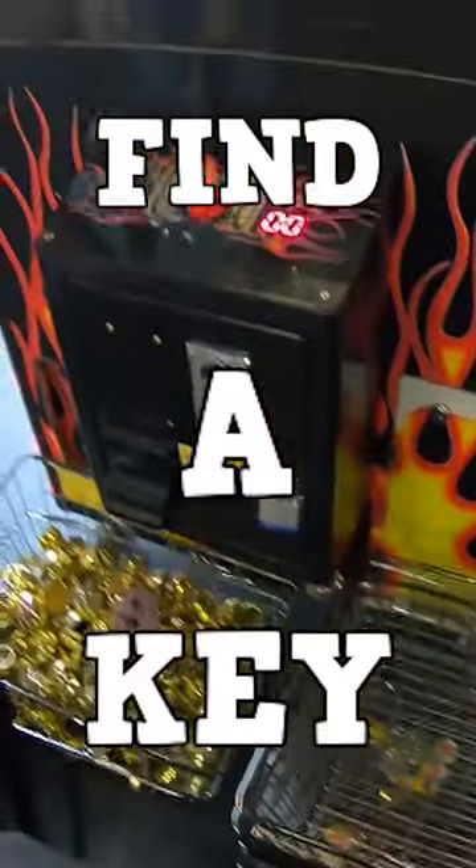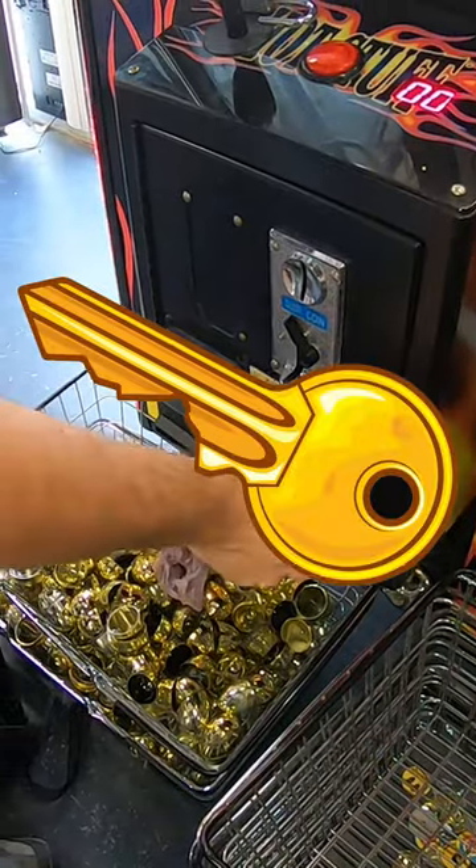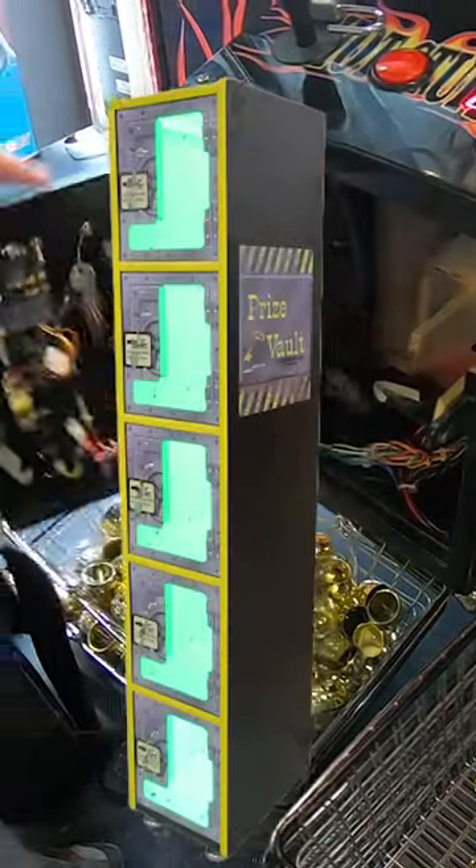In this video we're going to check on our find a key claw machine, where players play for golden eggs that may contain a key that opens up the prize lockers next to the machine.